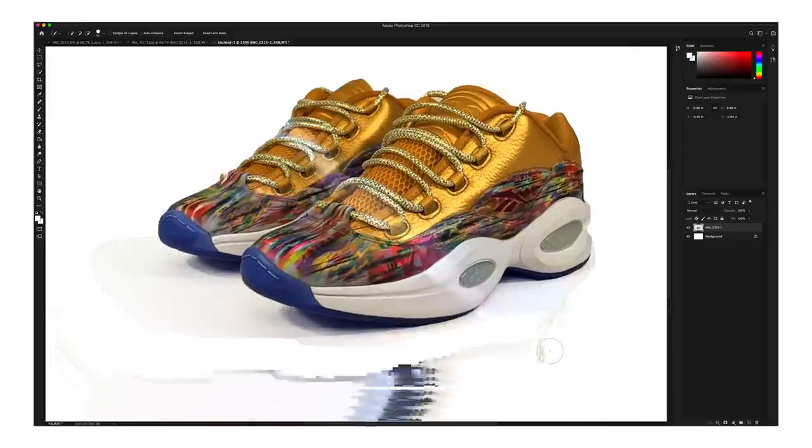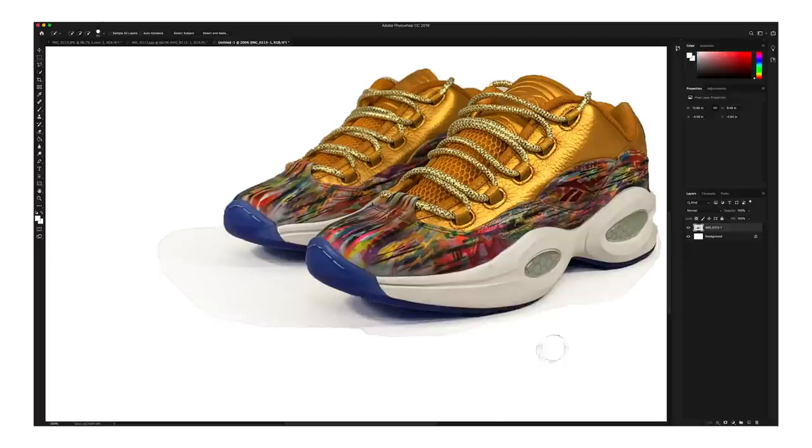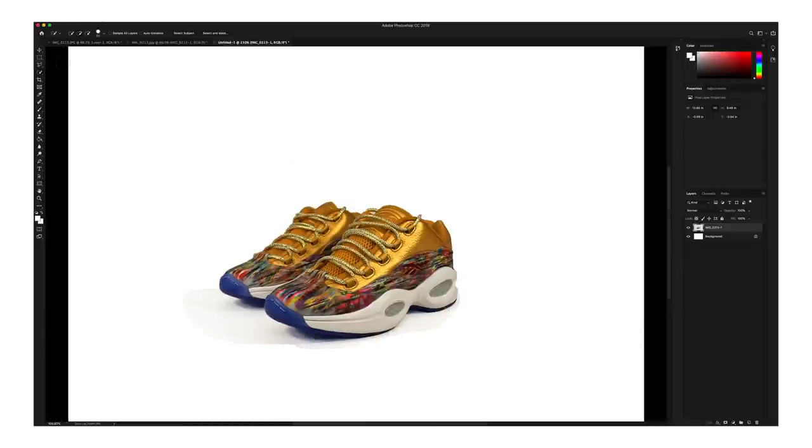As you can see, we still have this harsh line around the shadow, but we're just going to go ahead and clean that up really quickly with the Healing Brush Tool. Select a spot on your canvas and start brushing that away, and you can see this harsh line start to disappear. Just do that all around until you don't have that anymore.